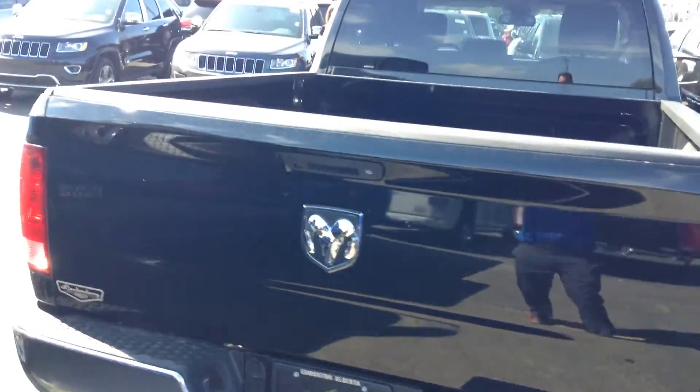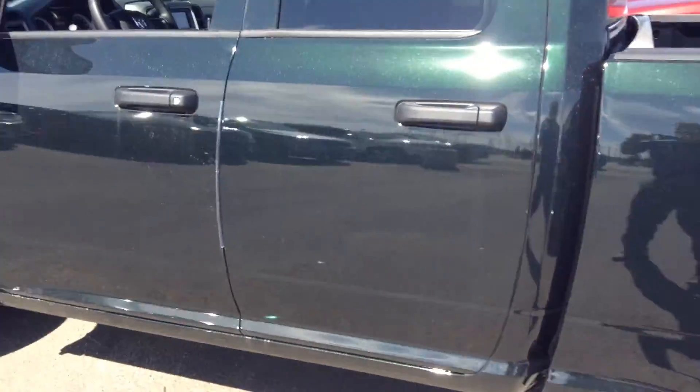Anyways, that's again the Ram 1500 quad cab SXT. Let me know what you think, Ray, and we'll talk to you soon. Bye-bye.